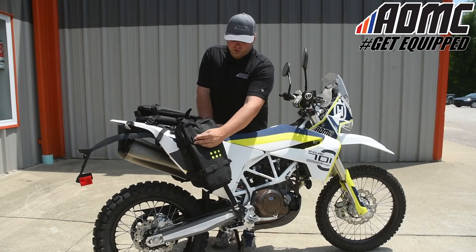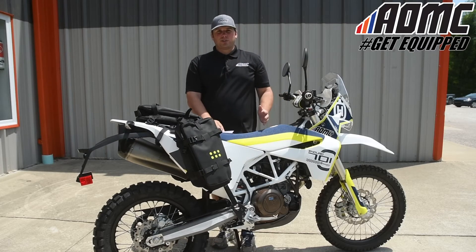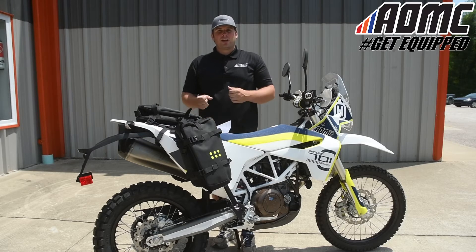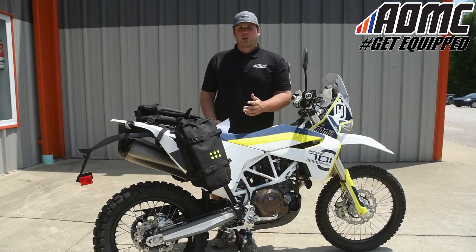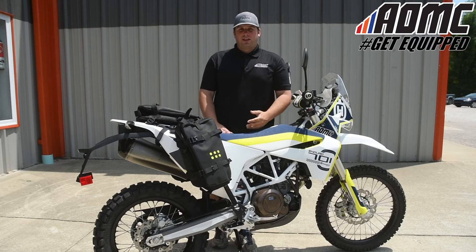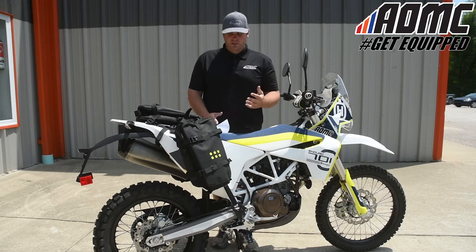The buckles for the straps are non-slip buckles. Once you get everything loaded, you tighten it up and put the clasp down on the buckle — it's going to stay right where it is. It's not going to come undone on you and throw off the weight distribution and center of gravity on your motorcycle.